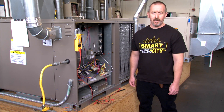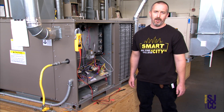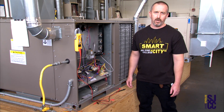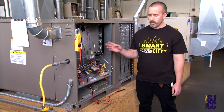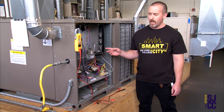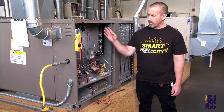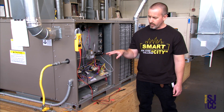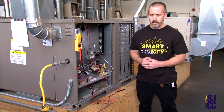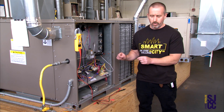Hey San Jose City College, this is John Cronin. Unfortunately we're not in class right now, so we're trying the next best thing and we're going to film out here in the lab. The first thing we're going to cover today is the sequence of operation on a furnace. Once we go through the sequence of operation, we'll look at several components and error codes. I'm also going to jump out this furnace using jumper wires versus the thermostat.